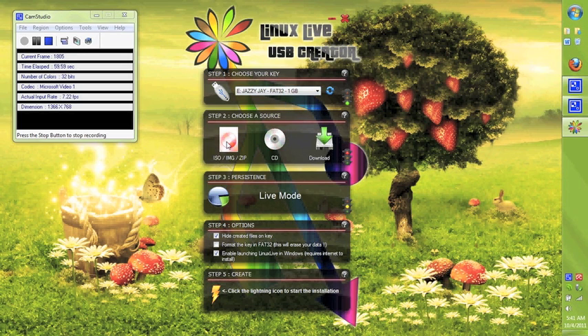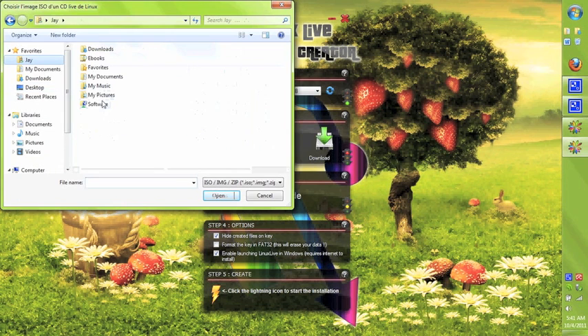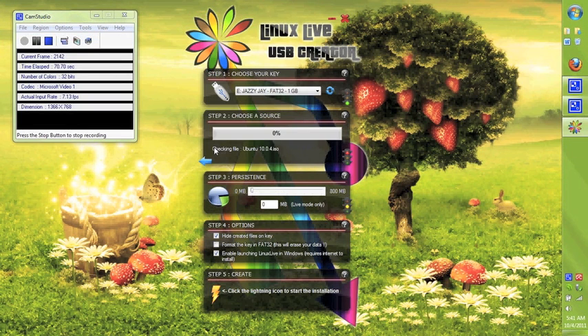First, I select the USB that I just reformatted, which is called Jazzy J. With this program, you can install Linux using a Linux ISO either from a CD or from a downloaded file. In my case, I already downloaded it online, but the program also has an option to download it for you with several distributions to choose from. Right now it's reading the file, verifying it's the right one, and preparing to put it onto your USB.